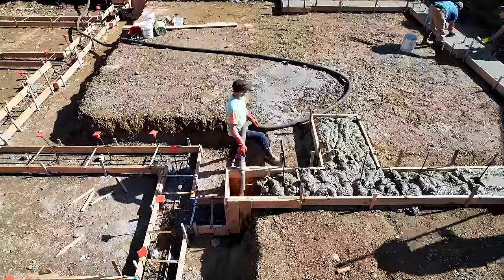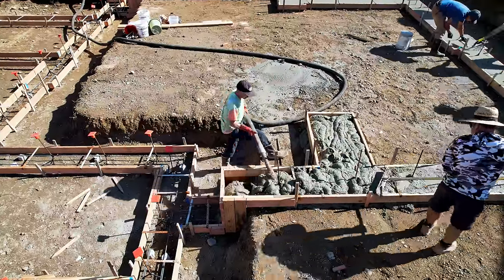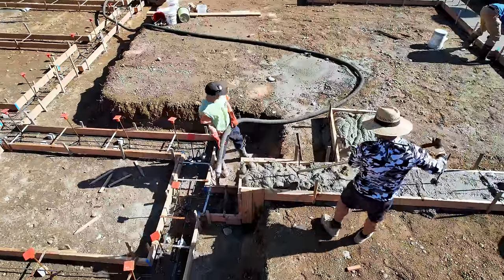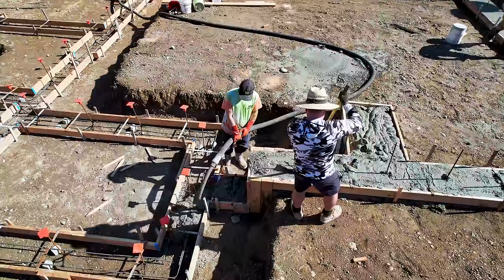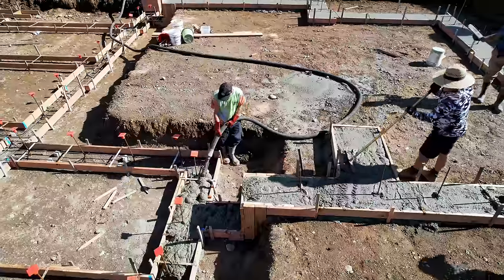No one needs to overwork because we still have to strip these footings, pack panels, form walls, pour concrete for the walls, and then strip all of that. So there's our thought process — we're trying not to kill any one person. Many hands make the load light, so to speak.